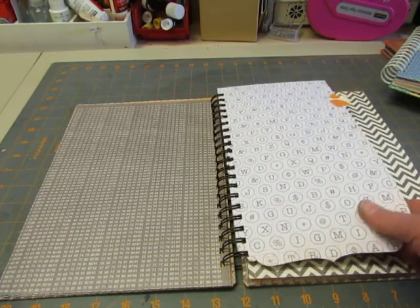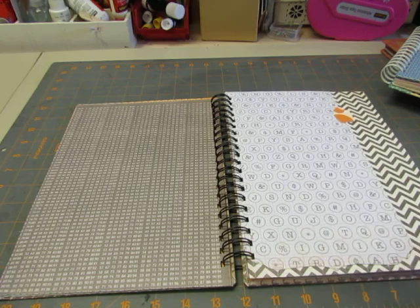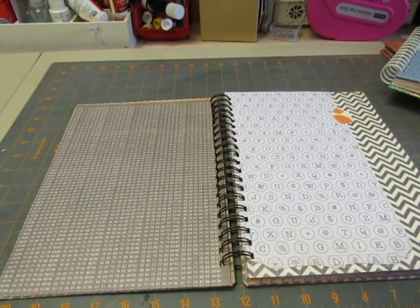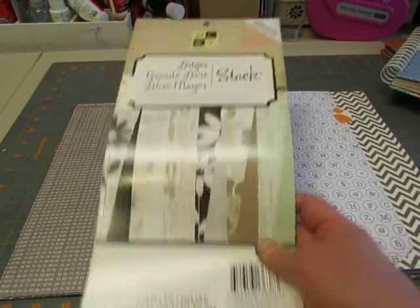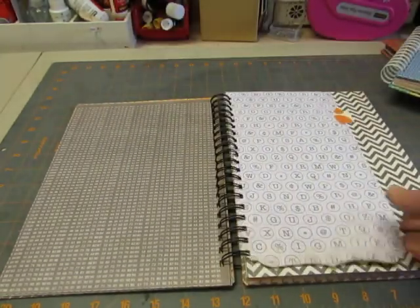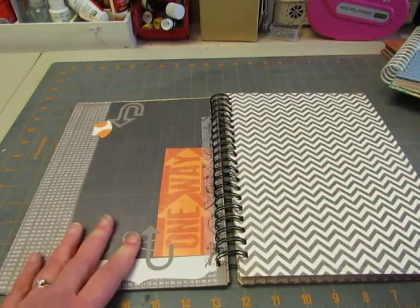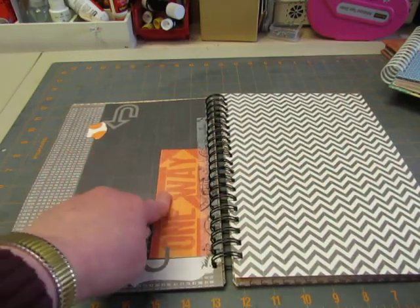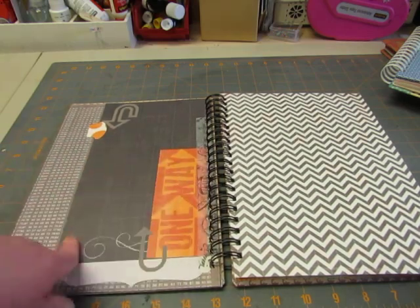This one is not from Basic Gray — it's from this DCWV ledger stack. I thought that was cute and I made a little tab there. On the other side, I used a cutout leftover from the paper that says 'One Way,' some Cricut arrows, and some washi tape.